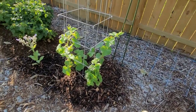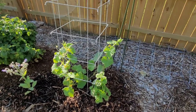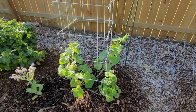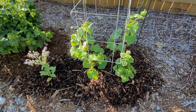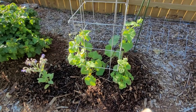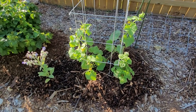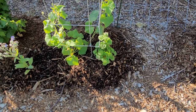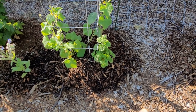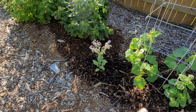China Jade isn't doing all that great. Now next to it I have Boston Pickling - I did go ahead and buy these because China Jade was doing so badly, and I did want a pickling type cucumber as well. This has started doing better so I should get some nice cucumbers off of it. Next to it I have an ageratum called Lita and then another borage that isn't looking too happy.